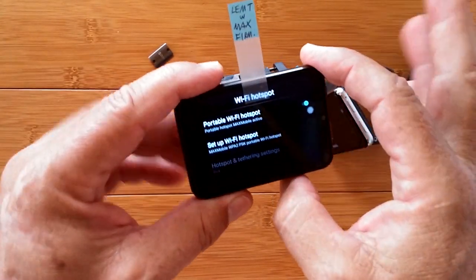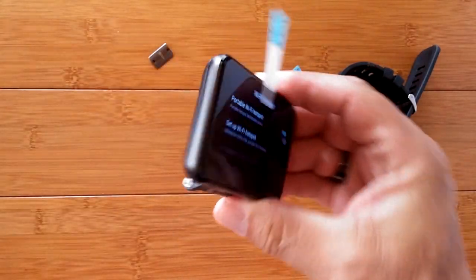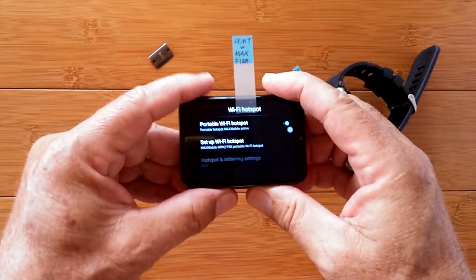It's going to overheat on you and drain the battery really fast. Take those precautions and you can have a really fun portable Wi-Fi hotspot with its own SIM card in it. Good to go.